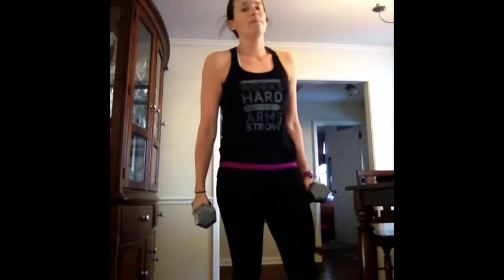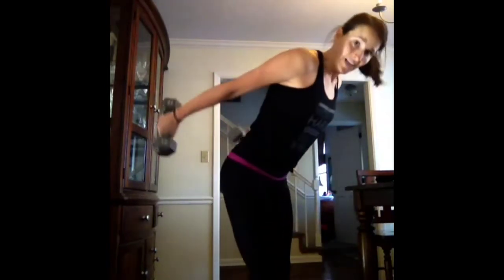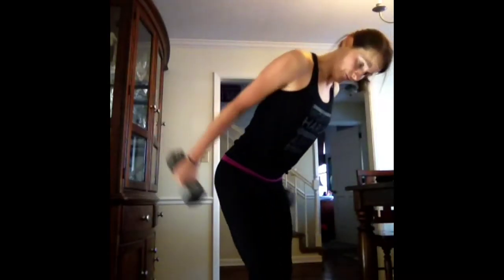Back to bent-over row, tricep kickback. If your weights are too heavy, you can drop them. If you're using heavy enough weights, you should be needing to rest. 12 seconds. Backs are flat, head is in alignment. Five, four, three, two, one.